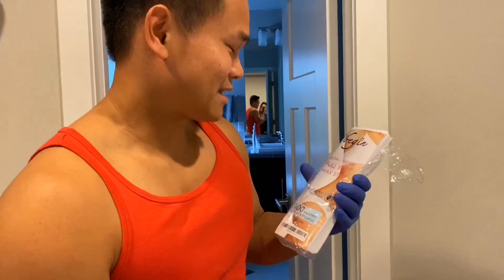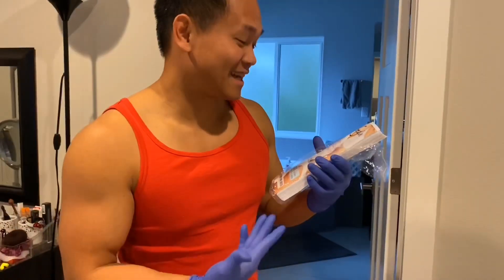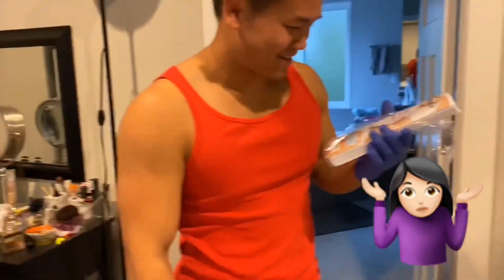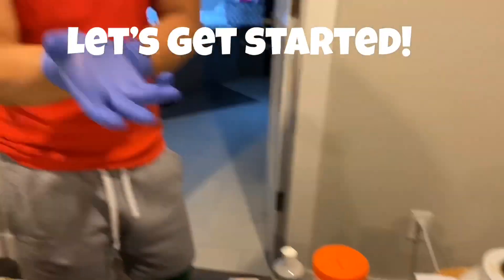Leg in — is that leg or bag? Leg in, I don't know — begin! Oh begin. Alright, these are all the products we're using, now let's get started.